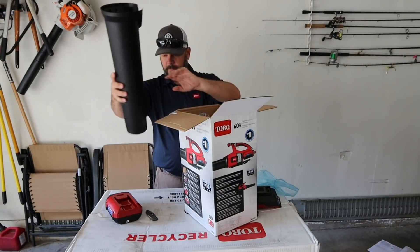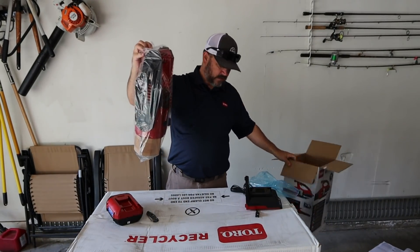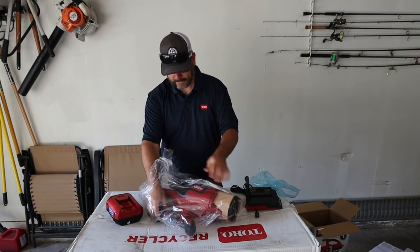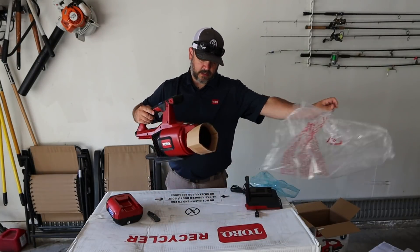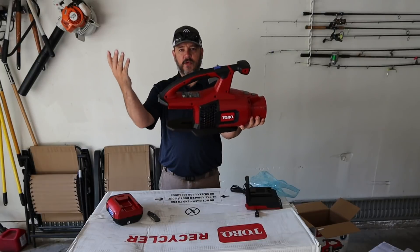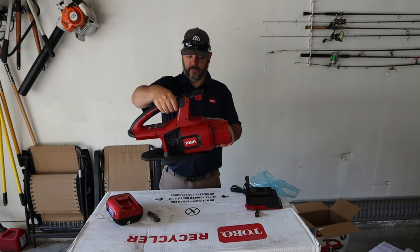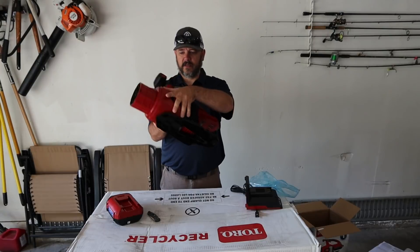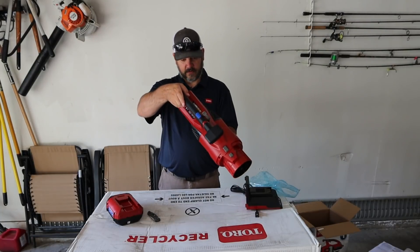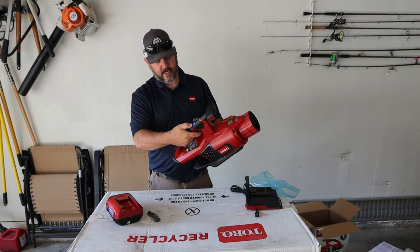Back in the box — you got a big black tube in here, and last we have the blower itself. First impression seeing it for the first time — it's a little large, but comfortable. Just the body is the part that's a little big, but it may need to be large to get all of that airflow through here.